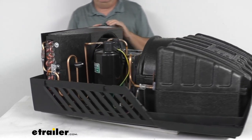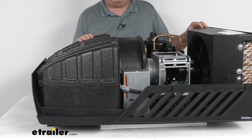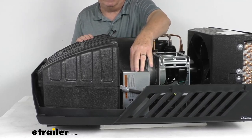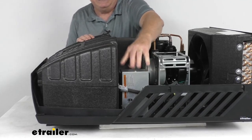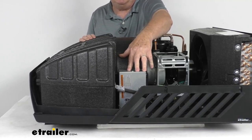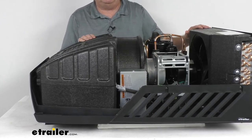This unit uses a soft start feature and doesn't need any extra start capacitor because it includes its own start capacitor. This start capacitor offers an extra boost to help jump-start the AC when a campsite or generator doesn't provide enough power. You can use a 2,200 watt generator to power this up, and it will store energy that will be used for the next startup.